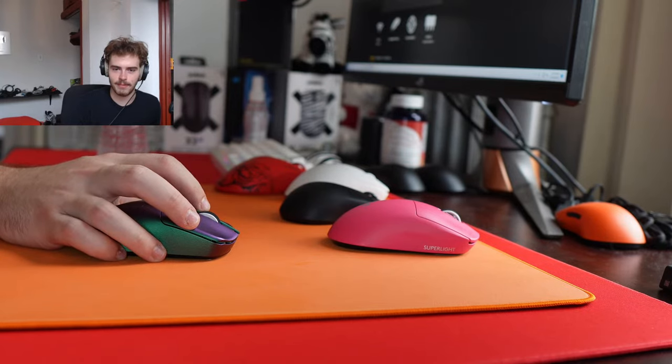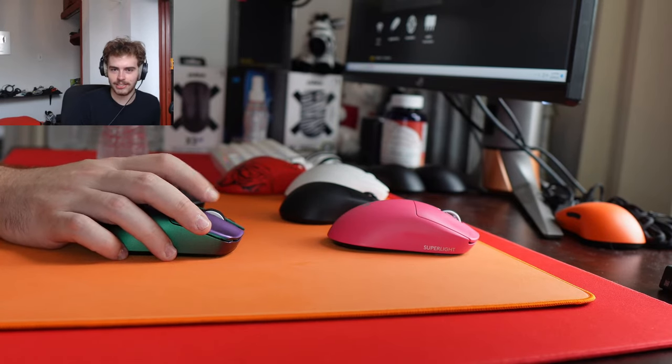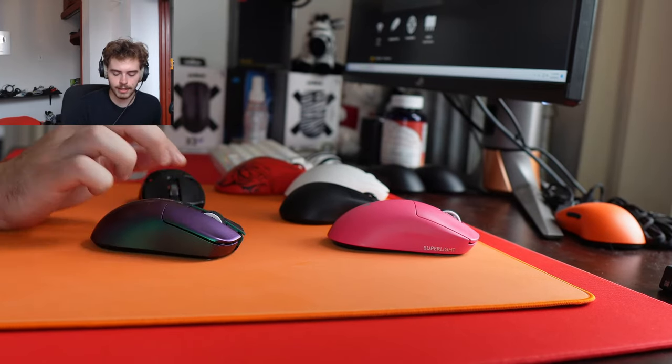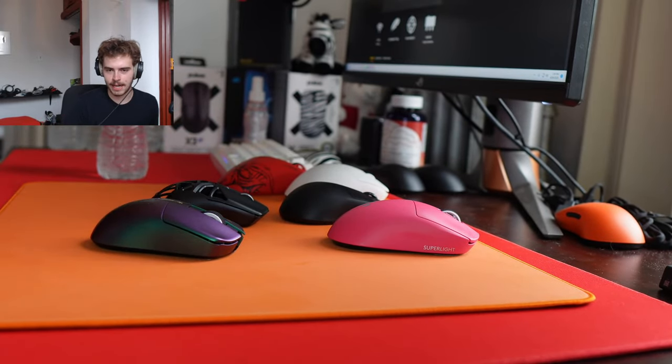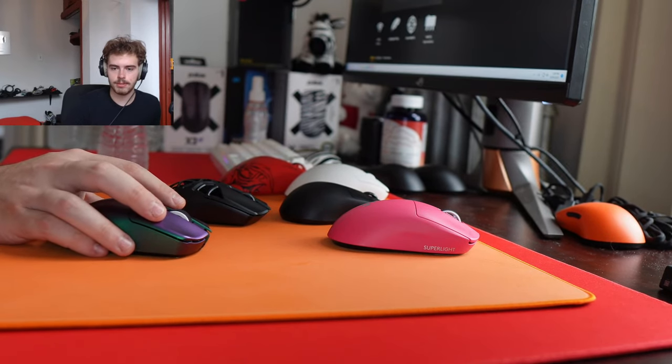Main mouse? NPO1s? Nah, it's been the Viper Mini Signature edition recently. It had been the Faker Death Adder V3, but I just started wanting to use something smaller. What do you think will be different on the new Super Light? It's pretty much confirmed it's not too much lighter and supposedly only going to be 2000Hz polling.